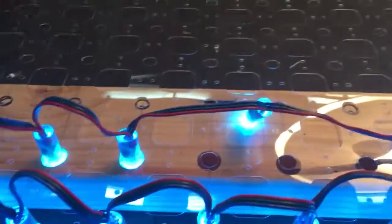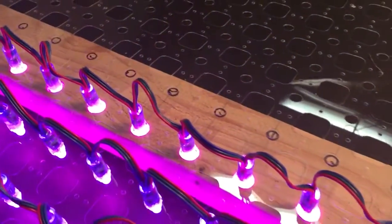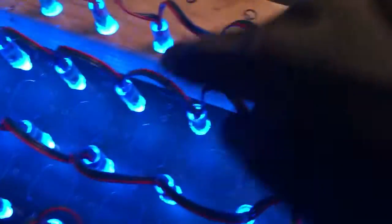The beauty of laying this down flat on a table is the table is not going to move, so you've got something to press against and it goes pretty quickly. I had tried using a socket and some other methods and this seemed to work pretty well. This particular grid is from Holiday Coro — it's the clear plastic, 2 inch spacing, 2 inch vertical, and 2 inch horizontal.